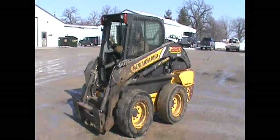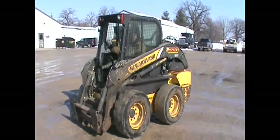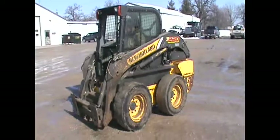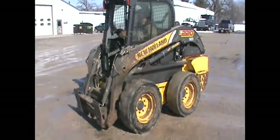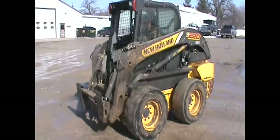This is a New Holland L220 skid loader. She runs, she drives, loader arms go up and down. Runs good, drives good as far as we can tell.